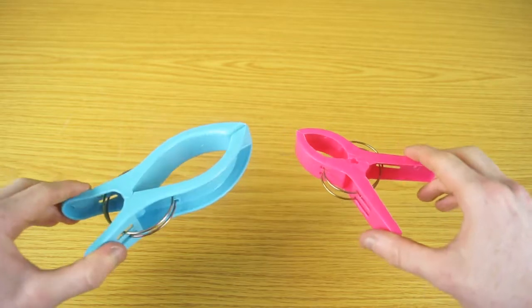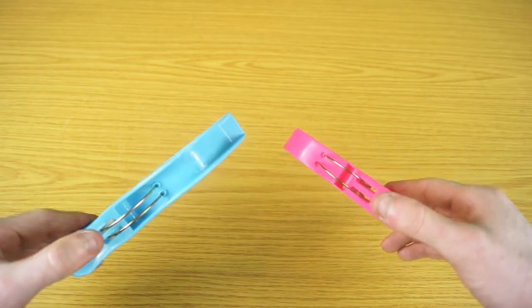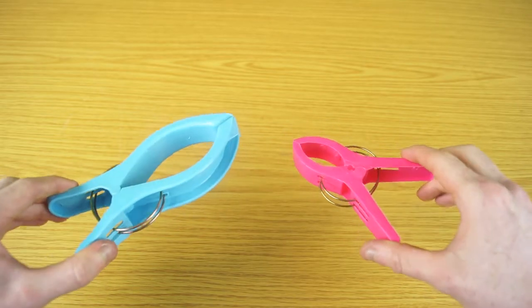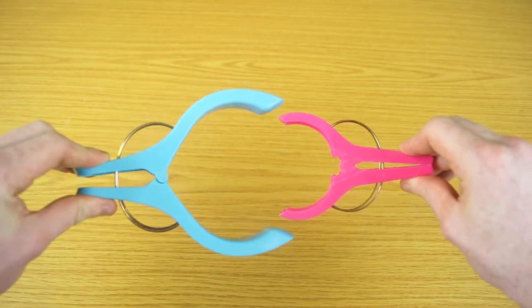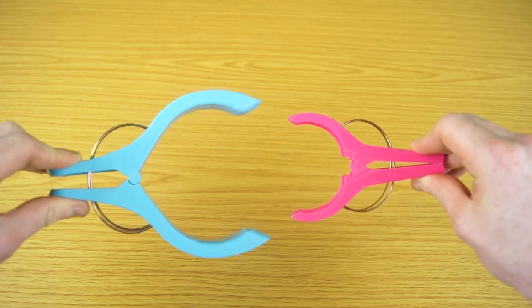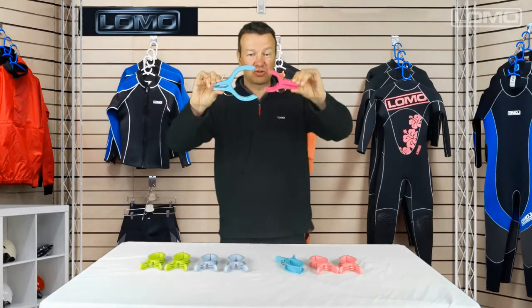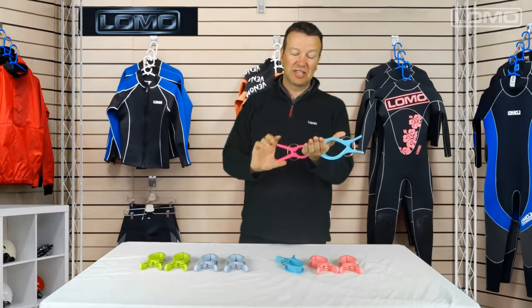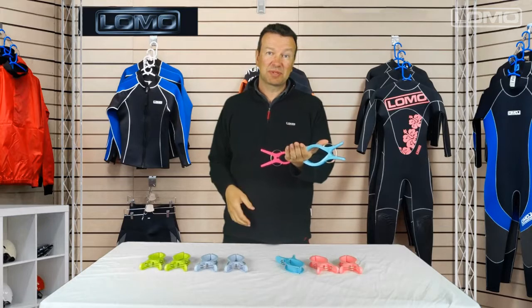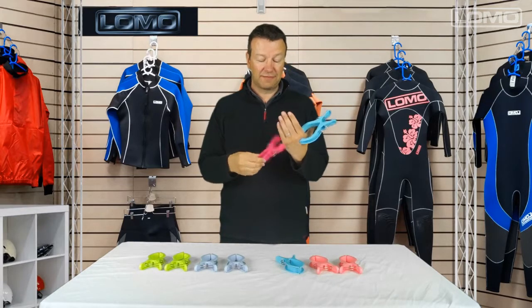You can first of all see our clip is much bigger. It opens much wider, allowing it to go round a larger bed and get further in. And it's also stronger — if you feel the amount of pressure that it puts on, it grips more firmly than these little ones.